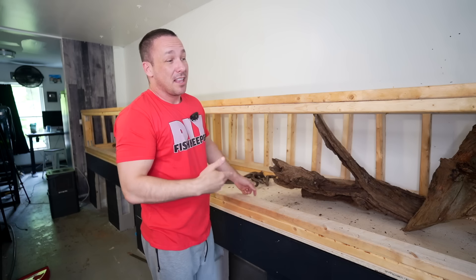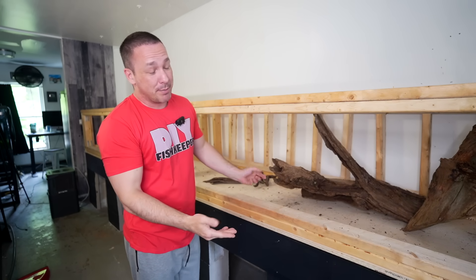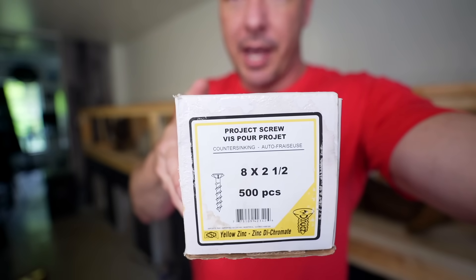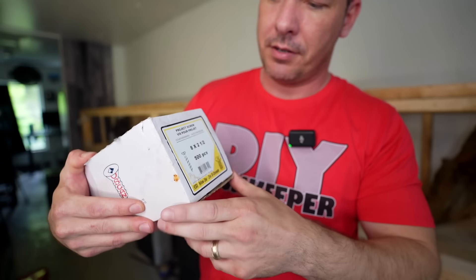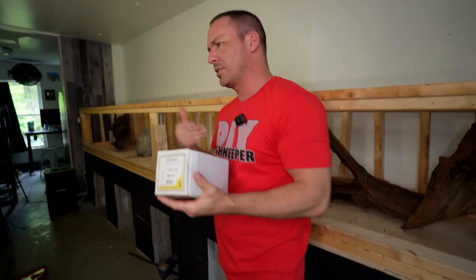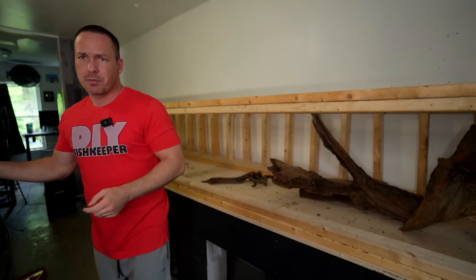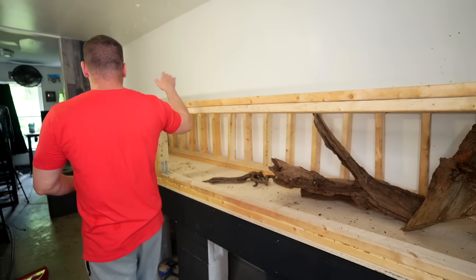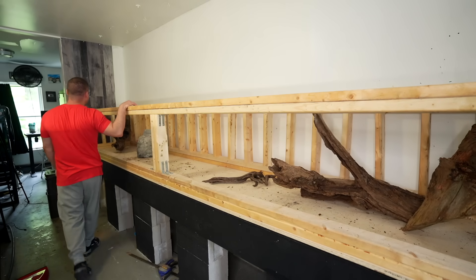That is the framework — a basic idea and rundown of how to do it. Honestly it took about two hours to build and about 600 screws — two-and-a-half-inch number eight project screws. You want to use project screws or deck screws, that sort of thing. Just stay away from drywall screws — they're too weak for this.